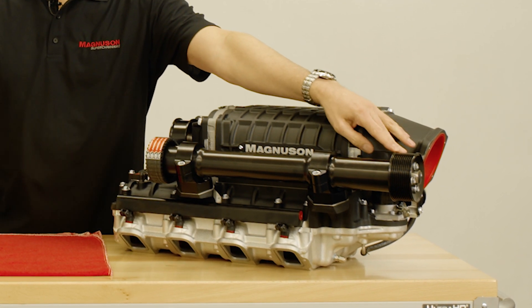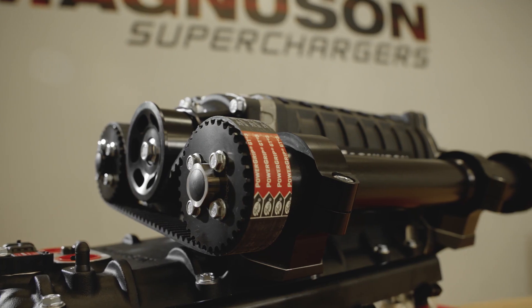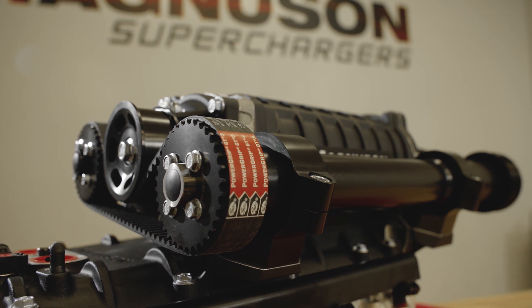The jack shaft system has a front two-piece 10 rib pulley and a rear interchangeable cog belt system for drive ratio optimization.